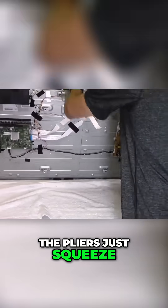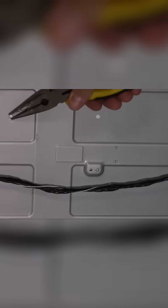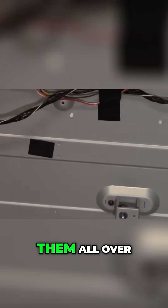These pegs are really easy to remove. You get some pliers, squeeze and push right through, and they pop right out. I think there's like five or six of them all over.